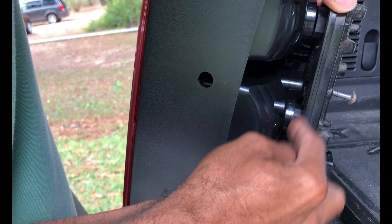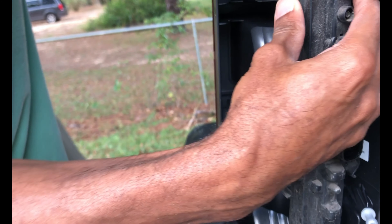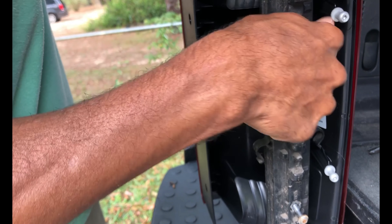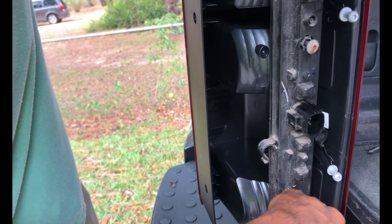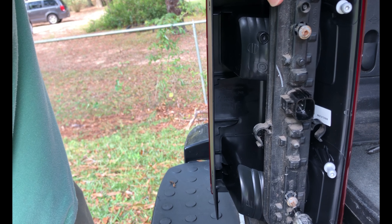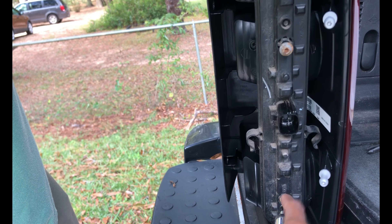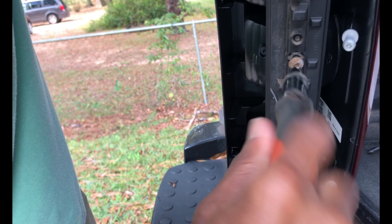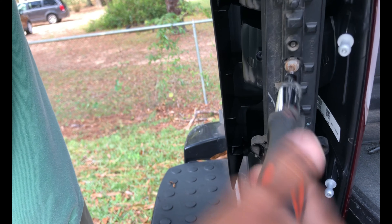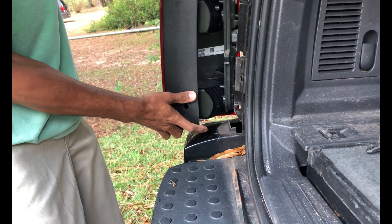There are two tabs on top and one on the bottom — you can kind of see there's a big space in between. It only goes in one way, so kind of snap that in place. Then the screw lines up there, that lines up there. We'll just temporarily put it back in, take our Torx bit, and temporarily tighten it up. The other side should be fine.